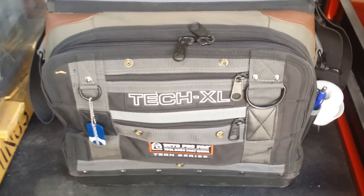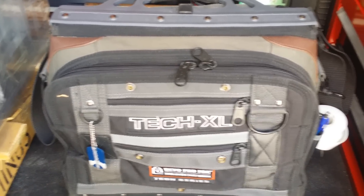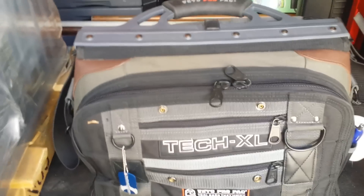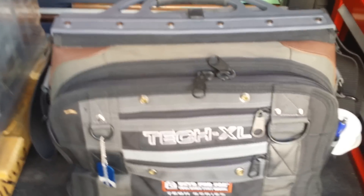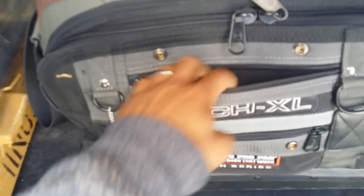Hey guys, I just wanted to do a better video on my Tech XL, because the other one — the video size was a little small and you guys couldn't see as good as you wanted to see. This bag is a really good bag. I love everything about it, but it just gets a little heavy, like I said before.